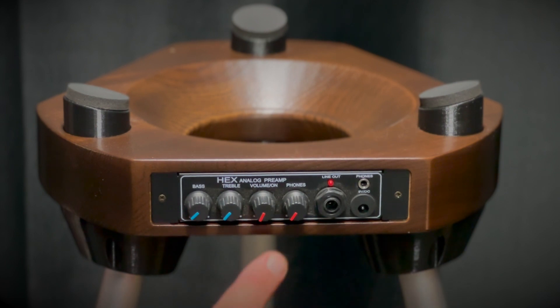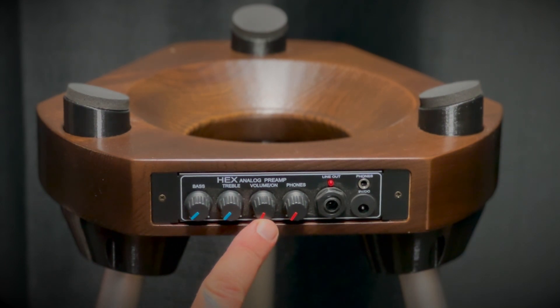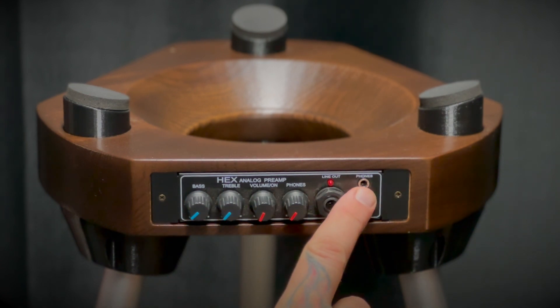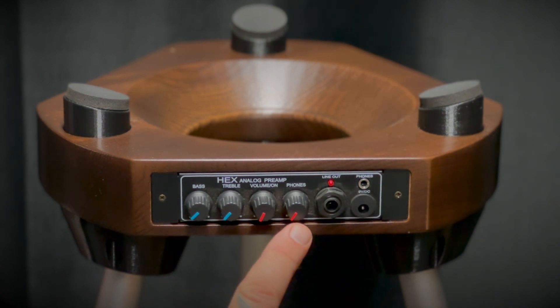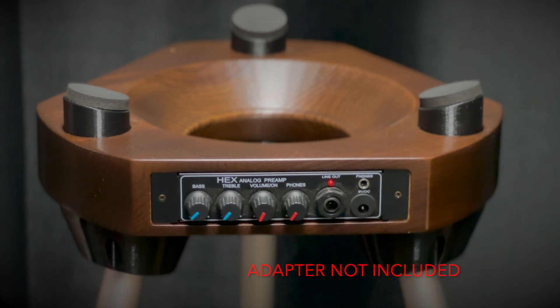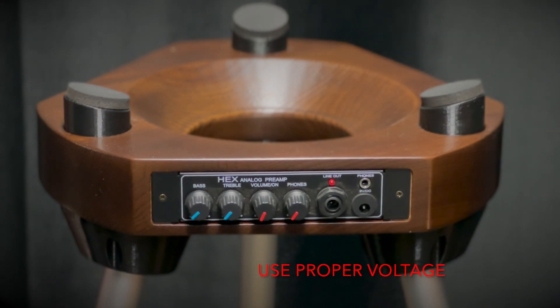The stand is equipped with a power knob and volume control, bass and treble equalization, as well as an input for use with headphones and its own volume control. While the hex stand does have an option for a DC adapter located on the front with the rest of the controls, it is not included with the purchase. Please check specifications on any adapter before using to meet the stand's requirements.